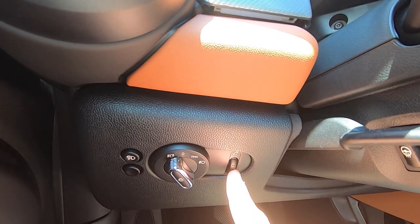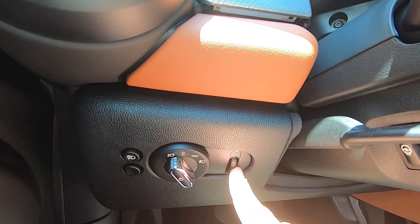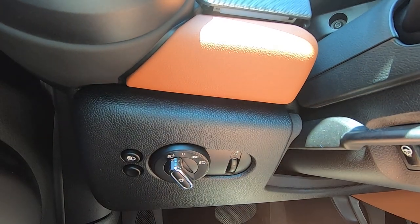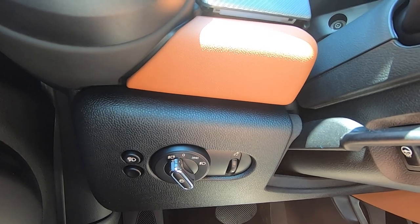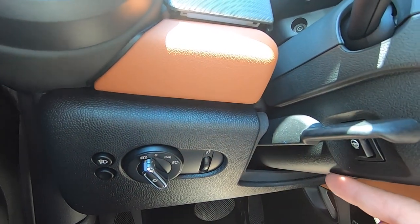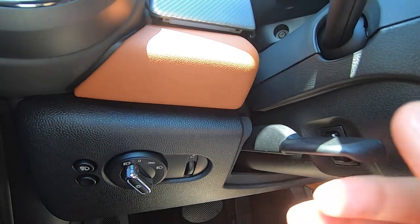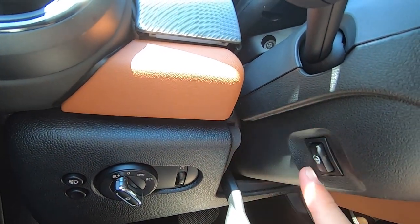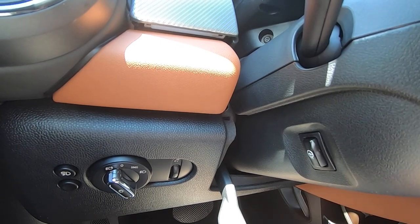On the right side, you'll find a little wheel that you can roll up and down to adjust the intensity of your instrument cluster at nighttime if you find it too bright or too dark. Just behind the steering column release, you will find the heated steering wheel button if your car is equipped with that.